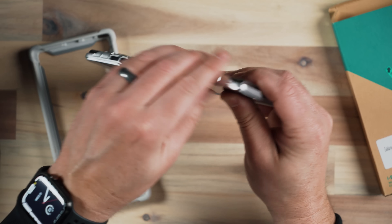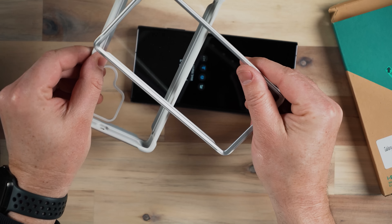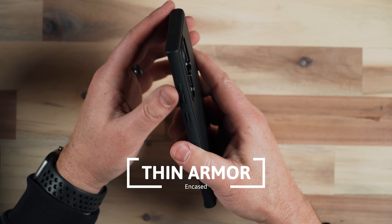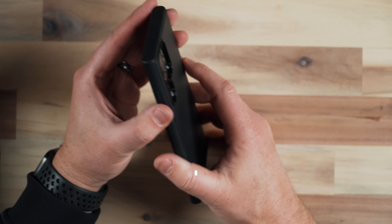I do like this case. It's a bit much for me personally, but for those that need more protection, here it is. Next is the Thin Armor case from Encased — a nice minimal case with a lot of protection all the way around your phone without getting in the way as much as other cases. It has a texture on the back that doesn't add much grip but it's a nice style. Good protection around the camera module, sits flat and doesn't rock. This was the first case I put on this phone and it protects it really well.